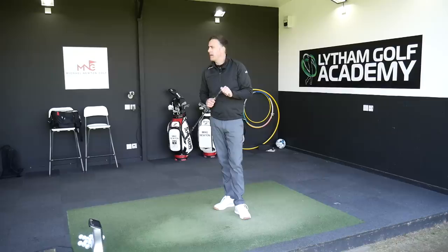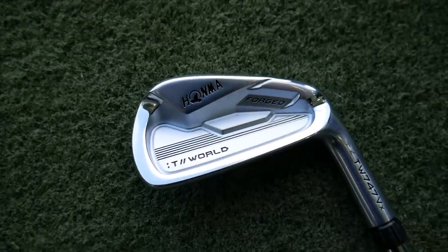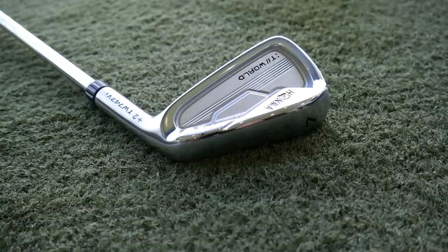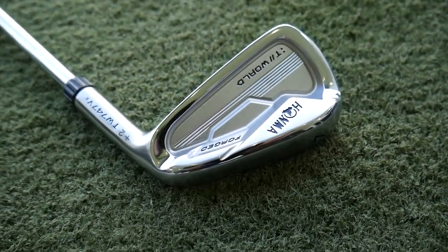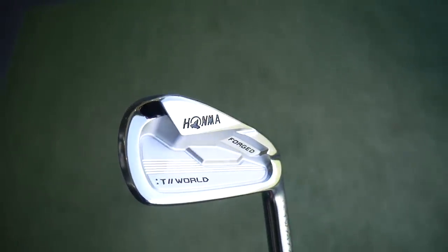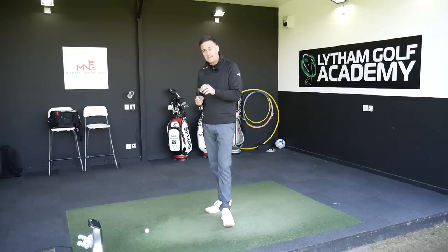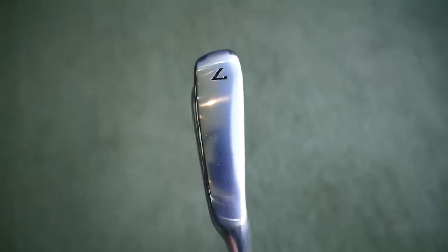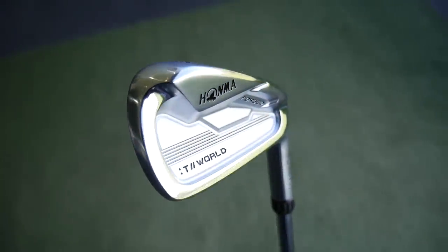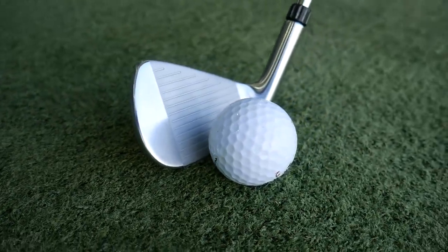Switching in the 747VX — we're now going to the forged head but still keeping that little bit of forgiveness. I think it's always an iron that feels very popular for a lot of golfers. It ticks a lot of boxes: you've got that forged look, that classic chrome finish which a lot of golfers aspire to use. We've got a little bit of tungsten in this club also to help with the MOI — so it's really that forged player's feel but with good forgiveness and still a little bit of distance.